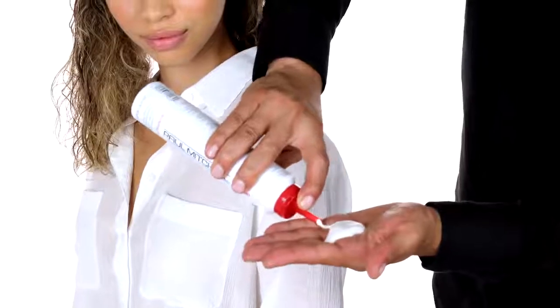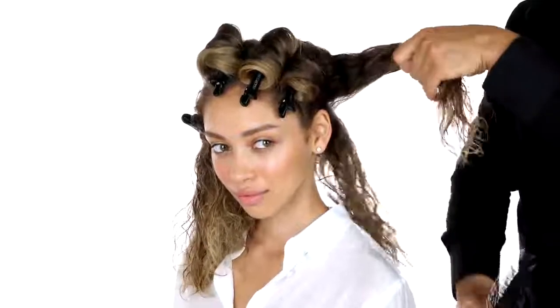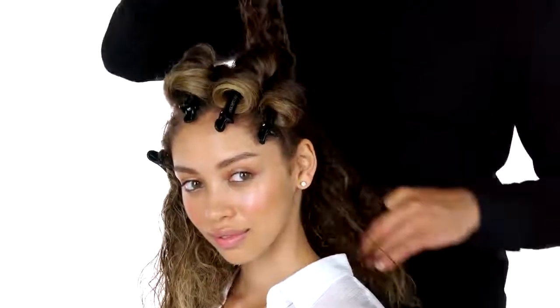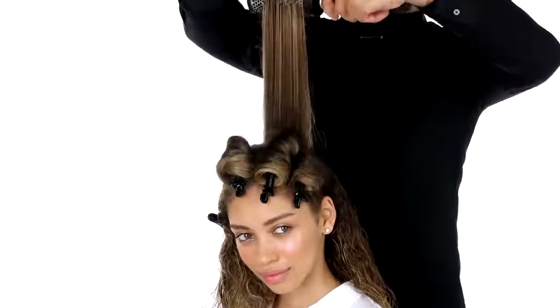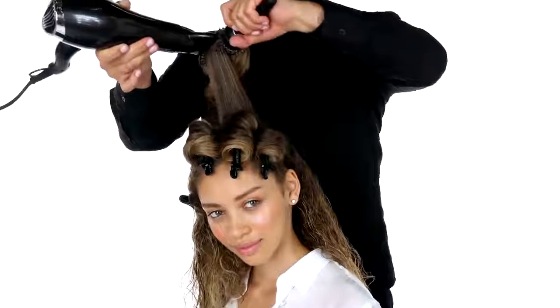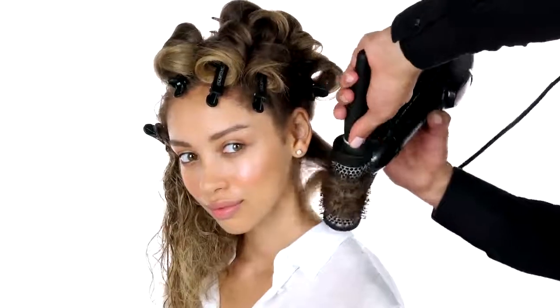So now we're gonna blow-dry the back section. I'm gonna go back to using my Sculpting Foam and apply that throughout your whole hair from roots to ends. Go back to our Expression round brush and now I'm gonna start blow-drying from the top of your head working my way down. For extra volume, keep high elevation. Always over-direct the sections upwards, moving in different directions. Once dry, roll and clip the section to cool.